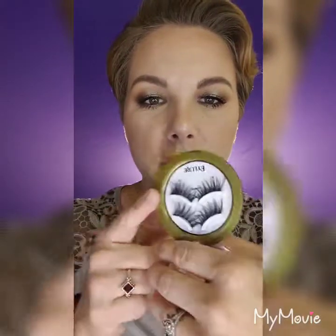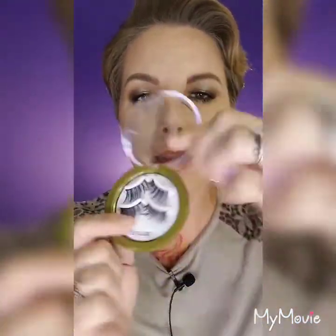Hey, Jen here! Welcome. Today I am super excited because I've always wanted to try magnetic lashes. I got the i.Lure magnetic lashes and I have never tried magnetic lashes before. If you want to see if these actually work and what they look like, keep on watching.